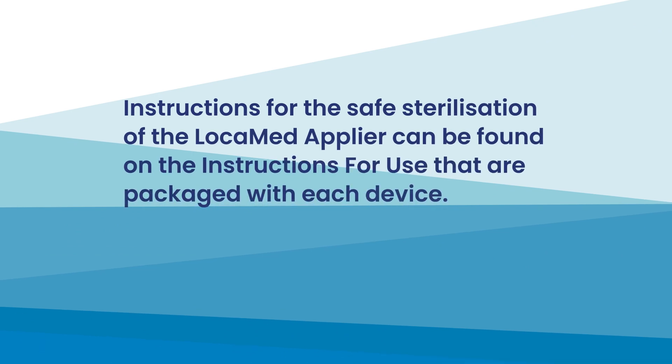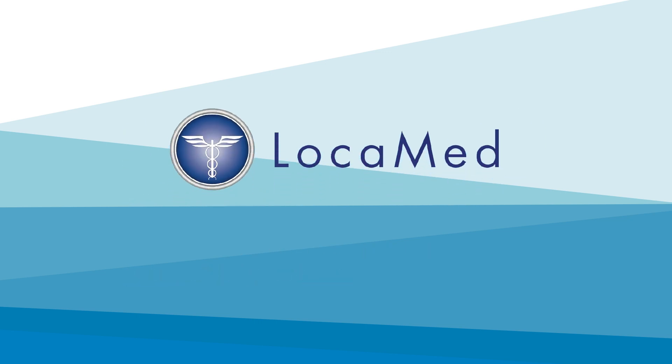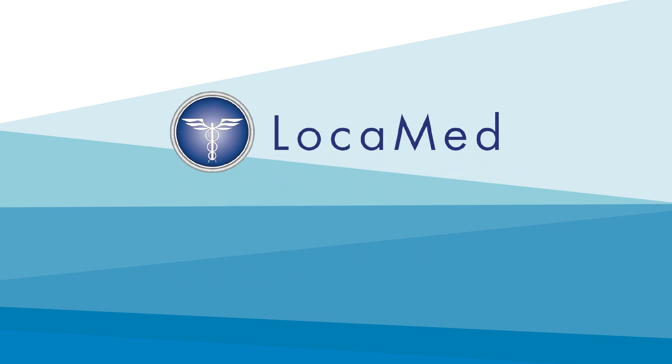Instructions for the safe sterilisation of the Locomed Applier can be found in the instructions for use packaged with each device. Please read the IFU before using Locomed polymer clips. Locomed – surgery in safe hands.